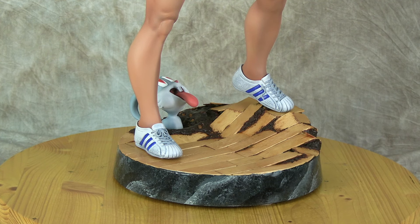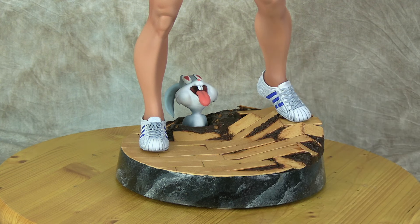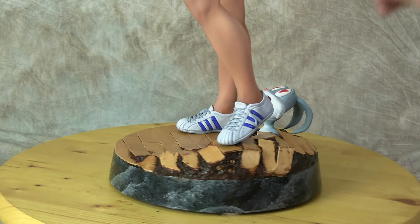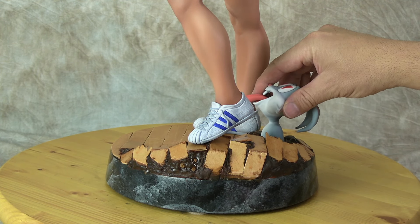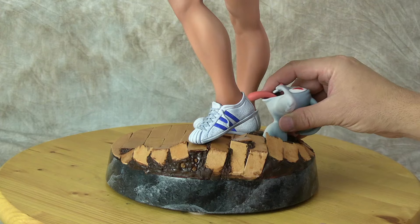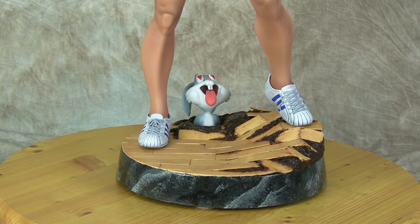For Bugs, we were going to do black eyes, but people on stream suggested heart eyes, and that's how we got hearts on his eyes — a great example of stream interaction. He is also removable from the base, Lola is removable, and the tail is removable — all using simple rods. I was worried about gluing everything in and having it break, so the rod system works out really well. No magnets needed — he just goes on securely.